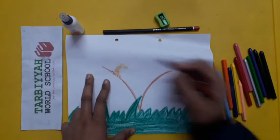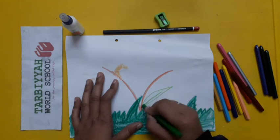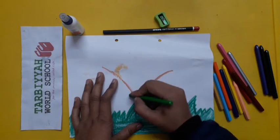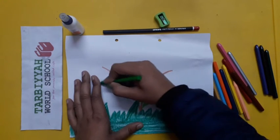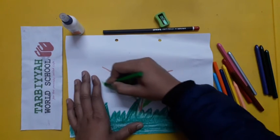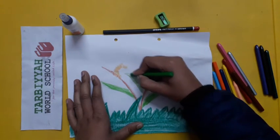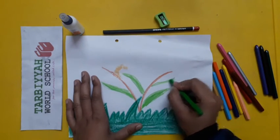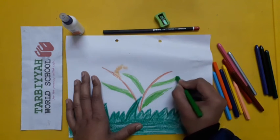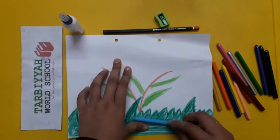After the stump, draw leaves with the help of green color and fill in the color. See, like this you have to draw leaves. After that, draw some clouds.